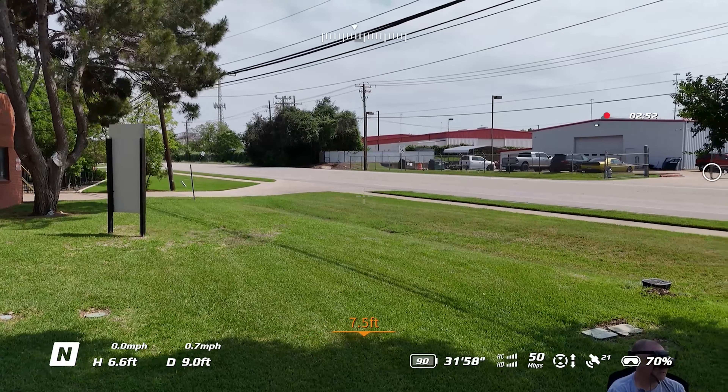If you already have the Mini 4 Pro and you're thinking about getting the Avada 2 set up with the Motion Controller 3 and the Goggles 3, I'd highly recommend it because of the interesting interplay you can have using this with this drone or the Avada 2. It's a really cool thing that DJI is starting to make cross-compatibility between its FPV lines and its camera drone lines. Leave a comment below and tell us what you think or if there's any other experiments you want us to do. Thanks for watching — we'll see you next time on Ready, Set, Drone.